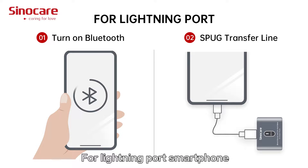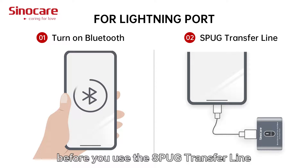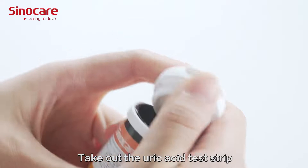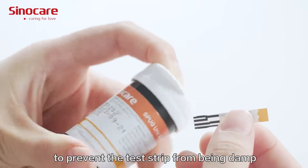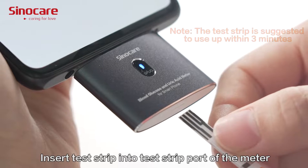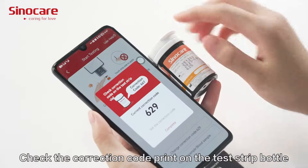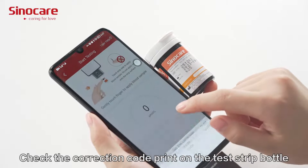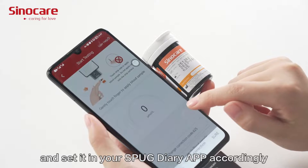For a Lightning port smartphone, please turn on Bluetooth on your phone before using the SPUG Transfly adapter. Take out the uric acid test strip and cover the bottle cap immediately to prevent the test strips from becoming damp. Insert the test strip into the test strip port on the meter. Check the correction code printed on the test strip bottle and set it in your SPUG Diary app accordingly.